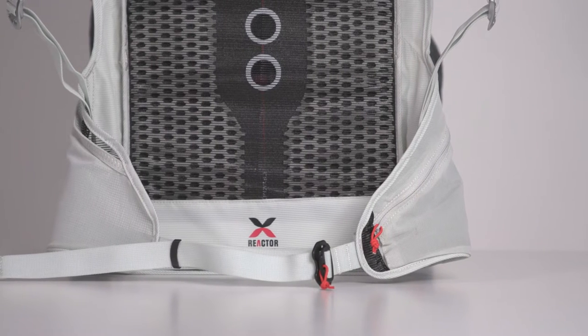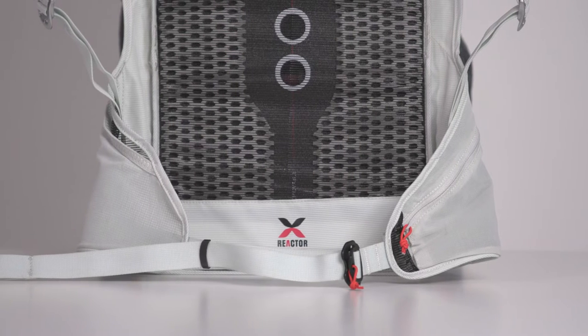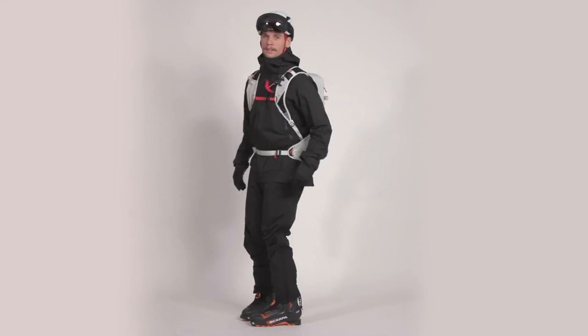The waist belt and shoulder straps are made with flexible, lightweight, and highly ventilated materials for unparalleled comfort and freedom of movement.